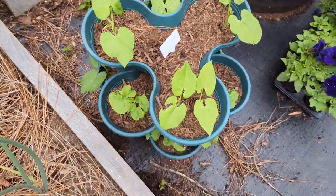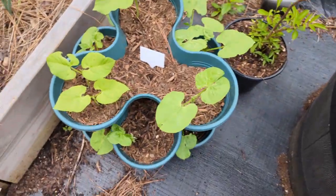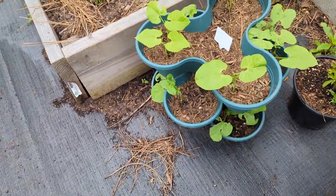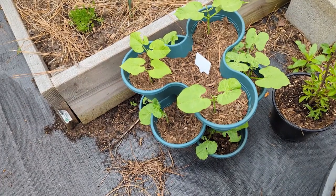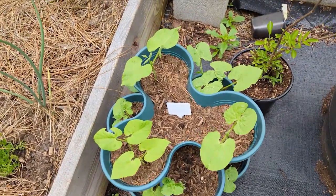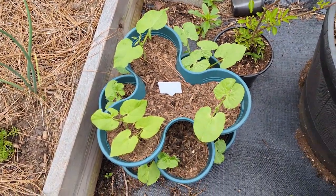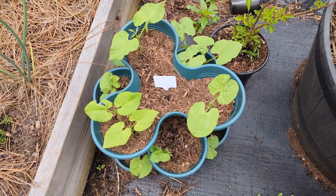Look at our tower of green beans — all of them are doing fantastic, they're growing! They've been getting some rain in my area. As a matter of fact, it's going to rain today, so they're going to get more of that good rainwater. They are doing fantastic! Let's go check out our wildflowers and see if anything germinated.